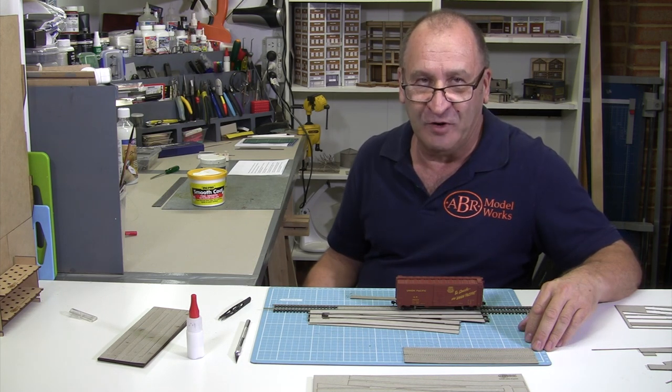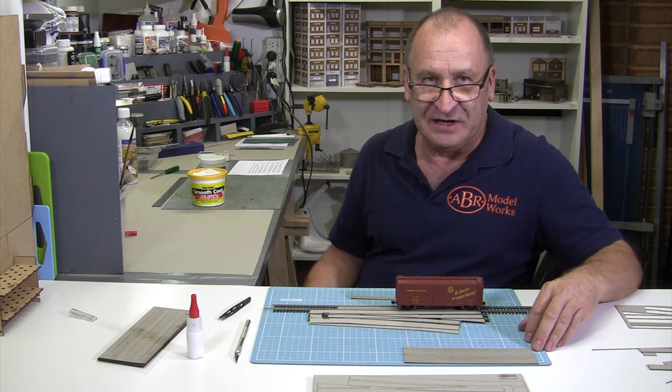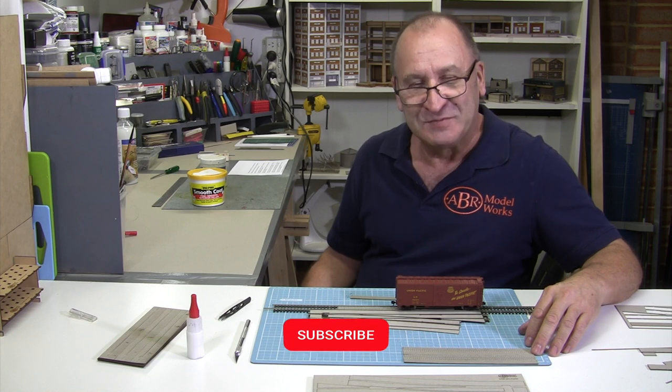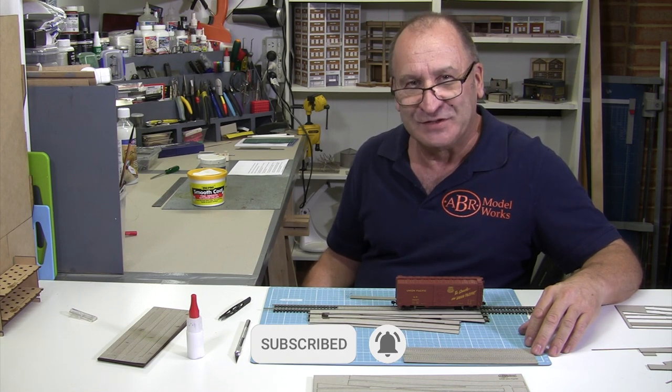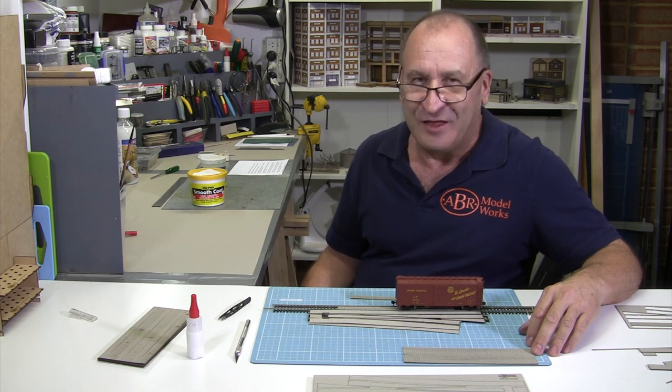To see more helpful modelling tips for your model railway, check out the playlist Scenic Details for your model railway. In the meantime, subscribe and ring the bell. I'm Chris the Modeler at ABR Model Works — have a great day modelling and thanks for watching.